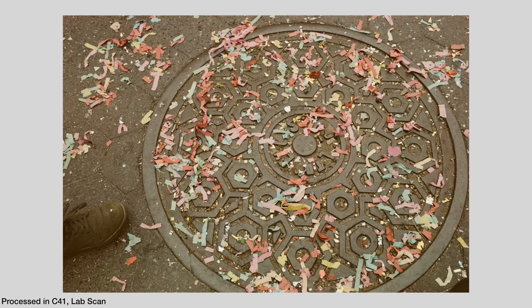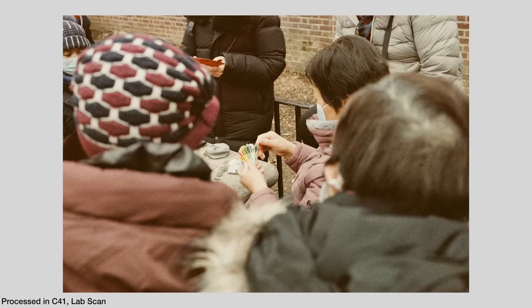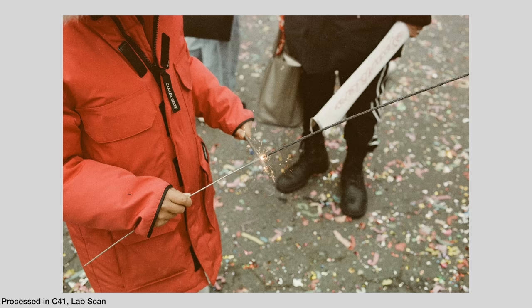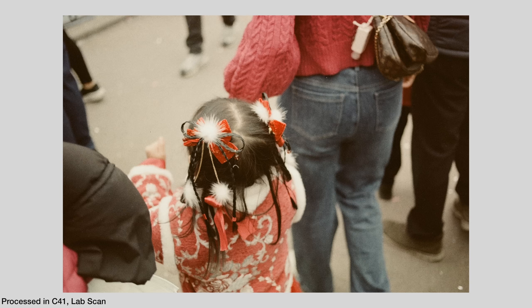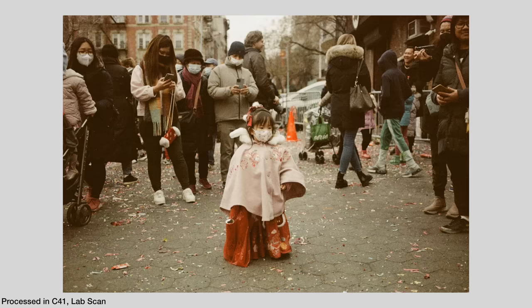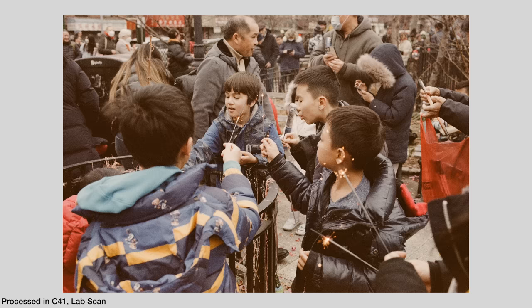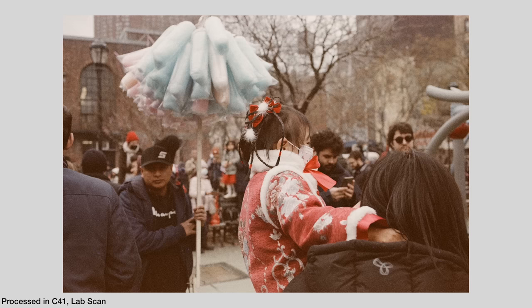In terms of the look, this film is very desaturated. It's a very interesting look — I'm not sure how I feel about it. Looking at the images on screen, everything is very flat in terms of color; nothing really pops. No particular color shines more than another. It's a clear, filmic, desaturated look — one way to achieve a classic film aesthetic.